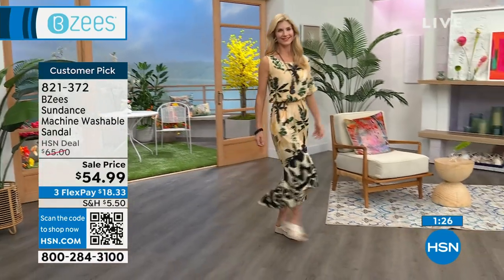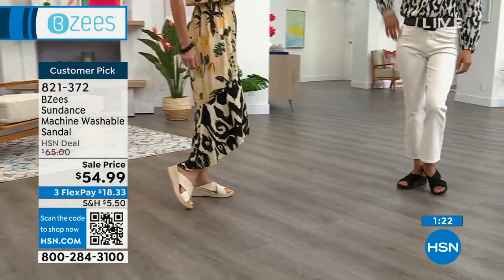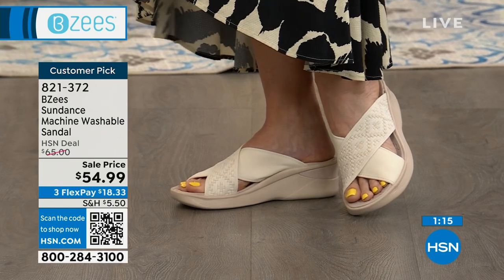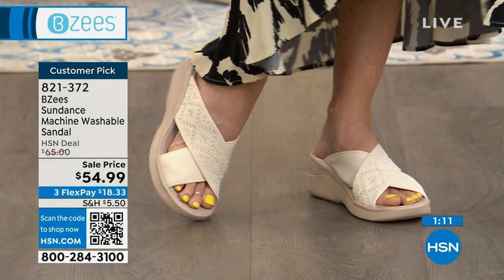You're getting it on sale — we took $10 off of our price. We have FlexPay; it's $18 on your credit card. And these are customer picks, so I do invite you to read the reviews. This gives you a little bit more toe coverage and coverage on the sides of your foot as well.